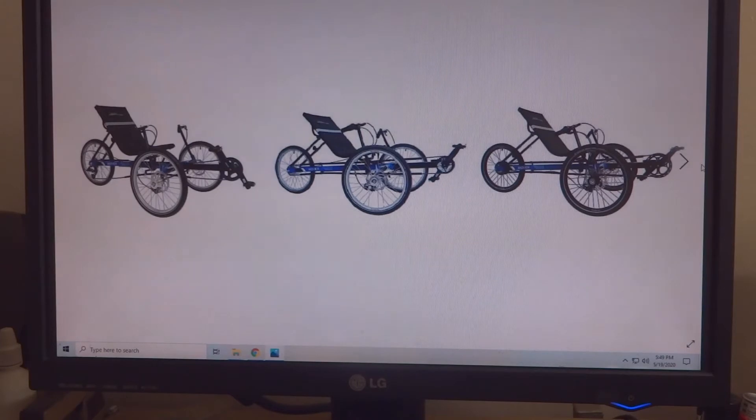If you decide to go with a non-BaFang motor but one of the BaFang clones, as I call them, Luna Cycle has a wonderful option — it's still a BaFang, just slightly modified by the company. Luna Cycle has a great kit that you can put together, and that's what I ended up using.